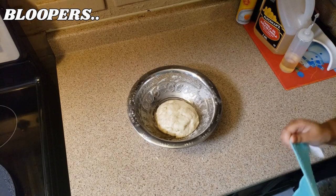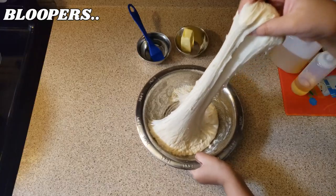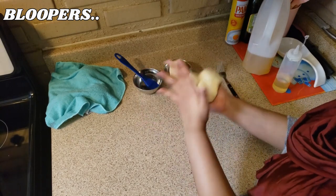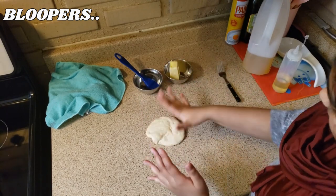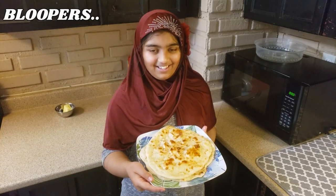Assalamu alaikum, welcome to Alia's Kitchen! Today's menu is homemade naan. A special thank you to Kawarati for sharing this recipe with me — thank you for choosing me to make this recipe for you.